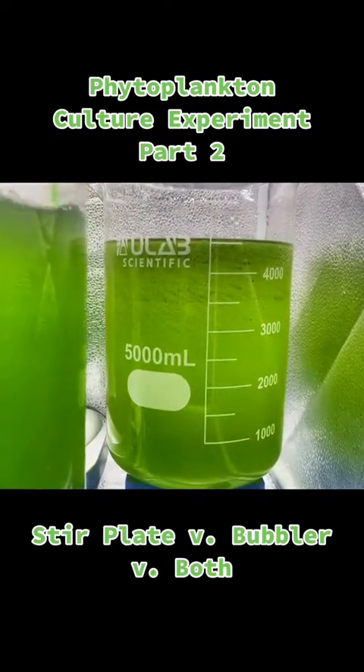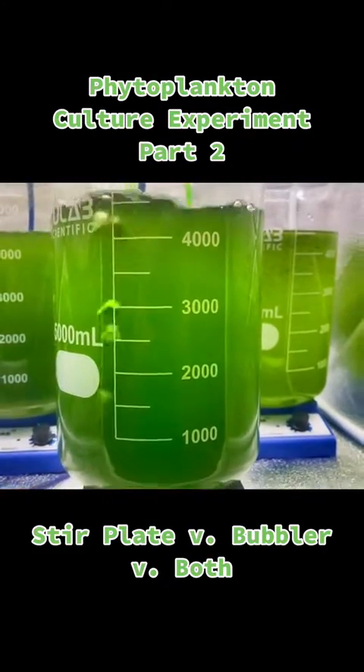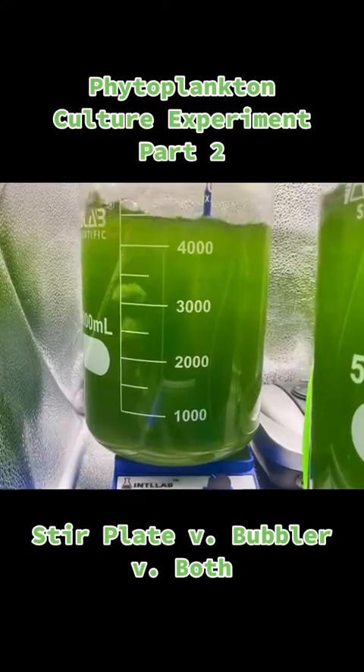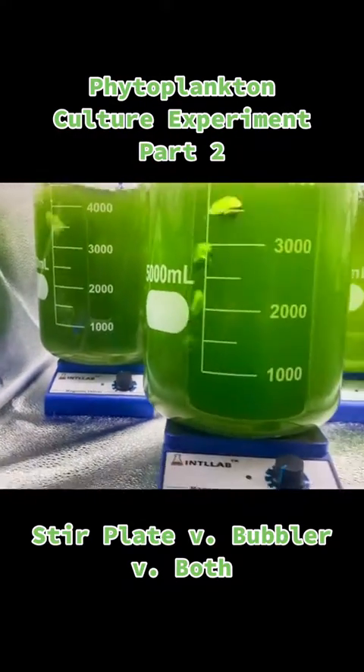When I first started using the stir plate, I did not have the issue of the algae growing on the side. However, I've not been able to replicate that since last year. It only seemed to work the first few times, and once I moved locations of where I was growing the algae, that started happening on a regular basis.